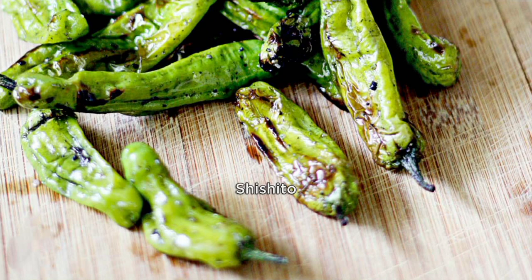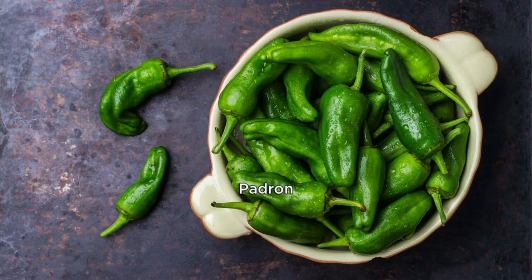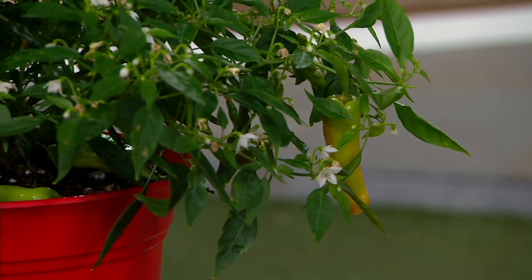Three plants for just about $20 with free shipping and handling. If you've been out to a restaurant in the last three to five years or so, you may have noticed these shishito peppers as appetizers. Very popular because most of the time it's more of a mild pepper. Jim will tell you the story of why it's called the tapas pepper in just a moment.